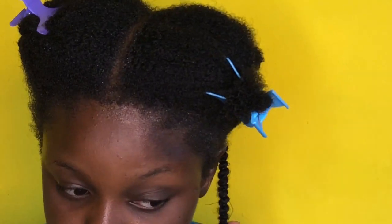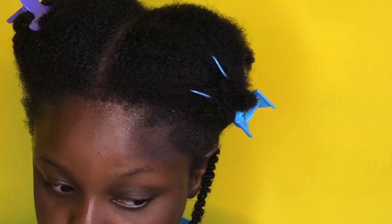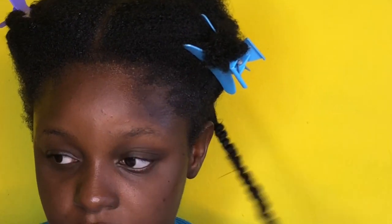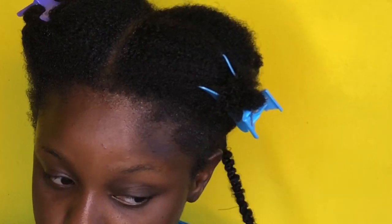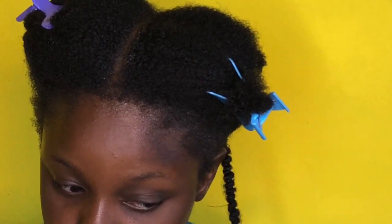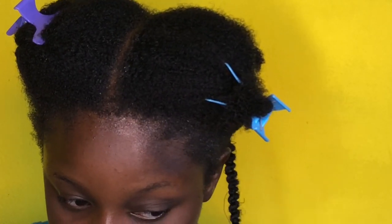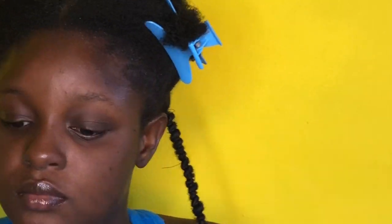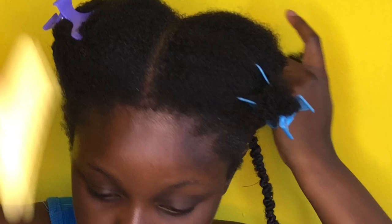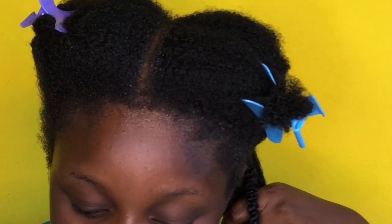Initially the plan was to thread the whole hair so I could braid the next day, but I decided to braid the same day because my hairstylist called to say she was done with her appointments. That's why I ended up twisting my hair instead of threading it. If you're not going to braid the same day and want to stretch your hair with no heat, I'd advise going in with threading.